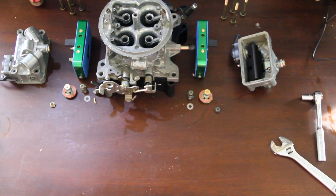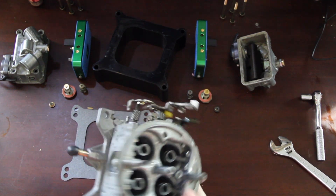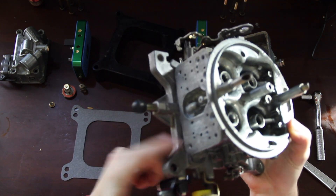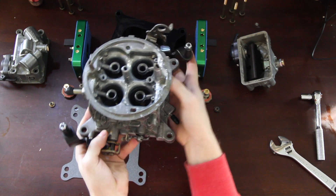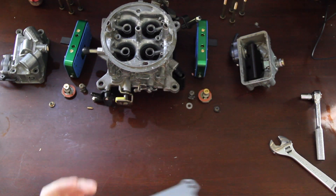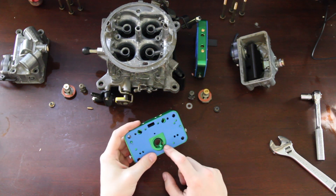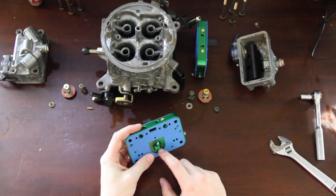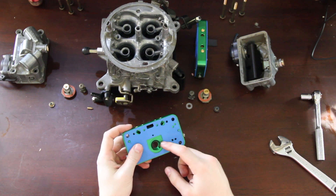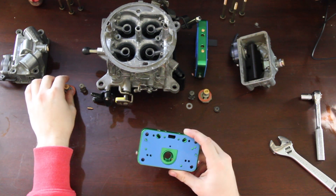Now let's look at installing our metering blocks and power valves. I have this flipped around, but another modification I made was I ground flat this vacuum port, because this side is going to have the jet extensions — being able to get that float bowl off for our inevitable tuning with jet sizes will become necessary. These power valve restrictors often need to be sized appropriately; Hanger 18 has some great info on that. But I've seen people run these metering blocks successfully leaving the stock bleeds in, so we're going to do that for now and can change them later.